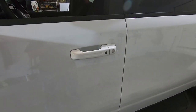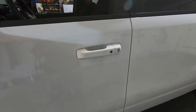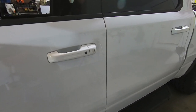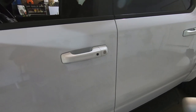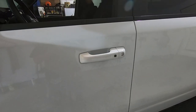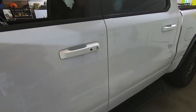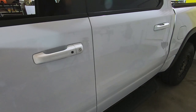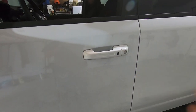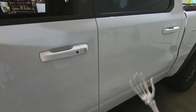People ask why I use Lamin-X so much — it's because it's super forgiving. You can install it wet or dry, hit it with a heat gun, and even a novice who's never used film can look like a pro. I cannot recommend Lamin-X enough. The process is the same for pretty much any vehicle: wash your truck, isopropyl, Wrap Attack, apply the film, wipe dry with a microfiber, and you are done. Thanks for watching!